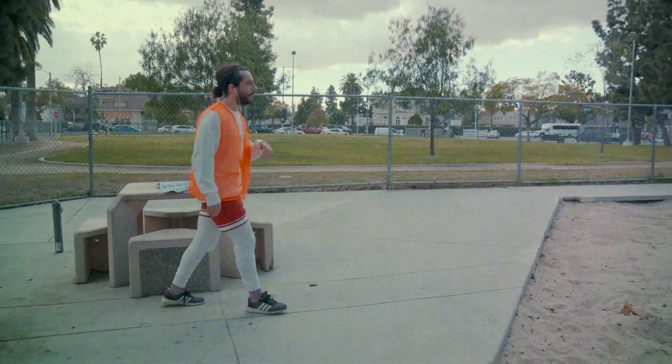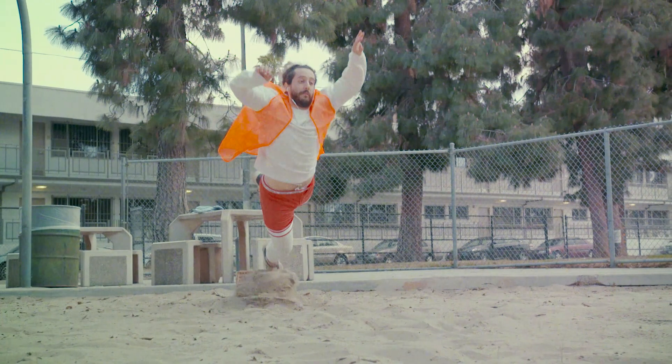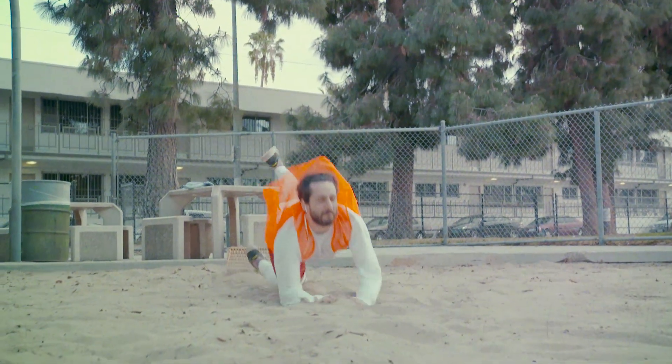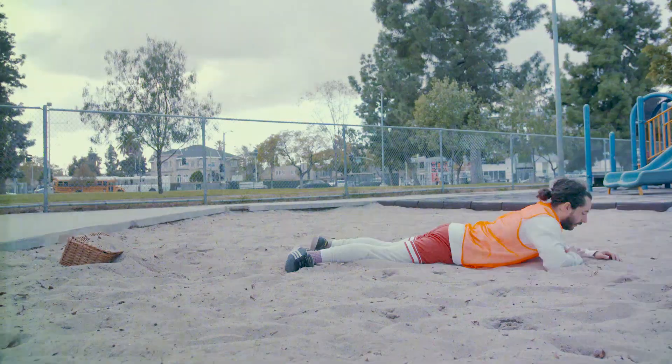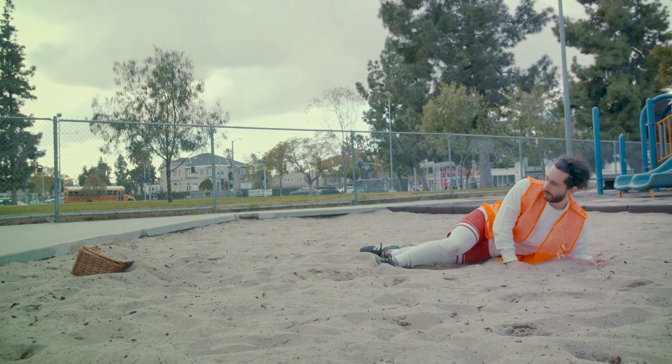When I happenstanced upon a box. I thought — what the f**k is that?